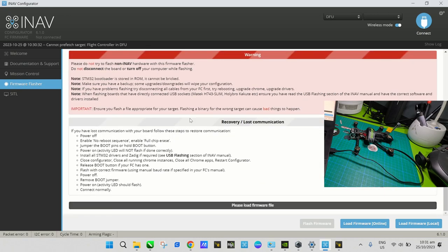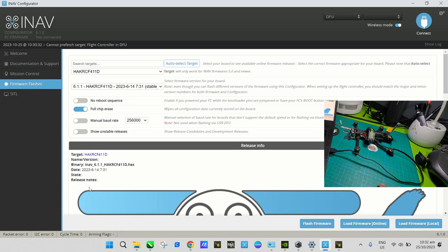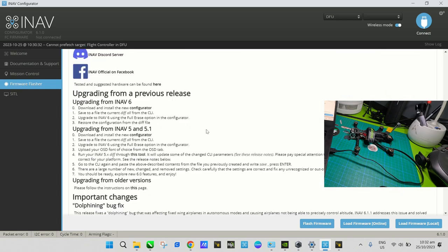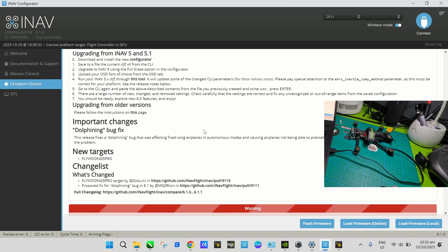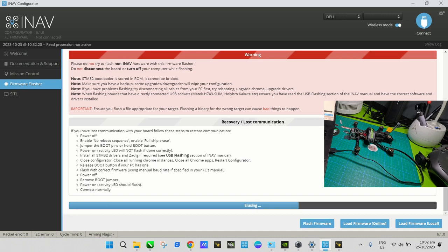Leave the full chip erase on default, then click 'Load Firmware Online' and it will load the firmware for your board. You can see the target is HakRC F411D with iNav 6.1.1. Once it's loaded, click 'Flash Firmware'. It will erase whatever is currently on the flight controller and then flash the new iNav firmware. This will take a few minutes to finish.